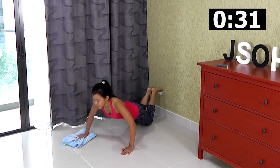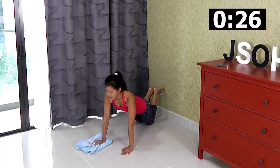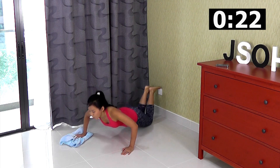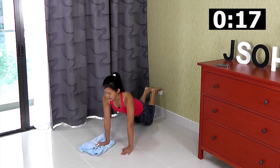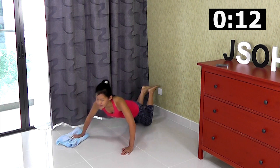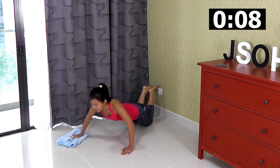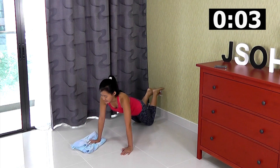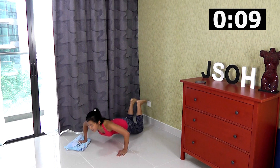No sticking your butt in the air — slide in and out. If you feel that your knees are hurting, you can always support your knees on some cushions or a mat. This will really work your arms and your chest. Keep going — in and out, in and out. Last one and rest.